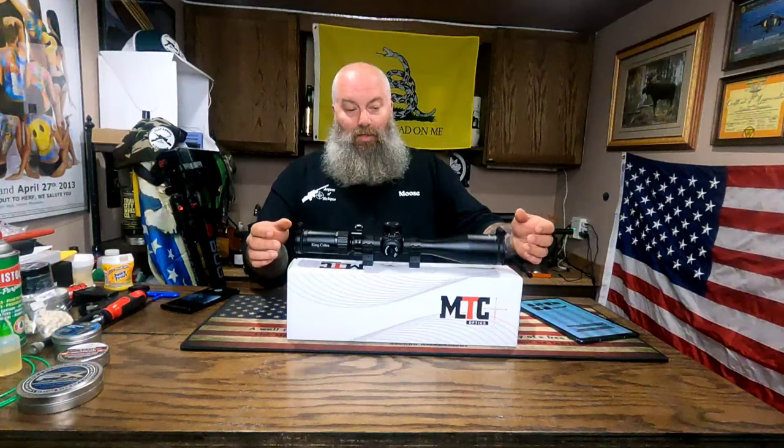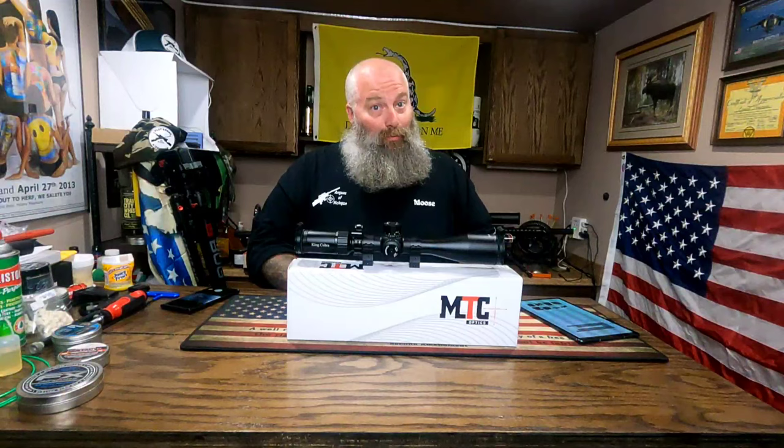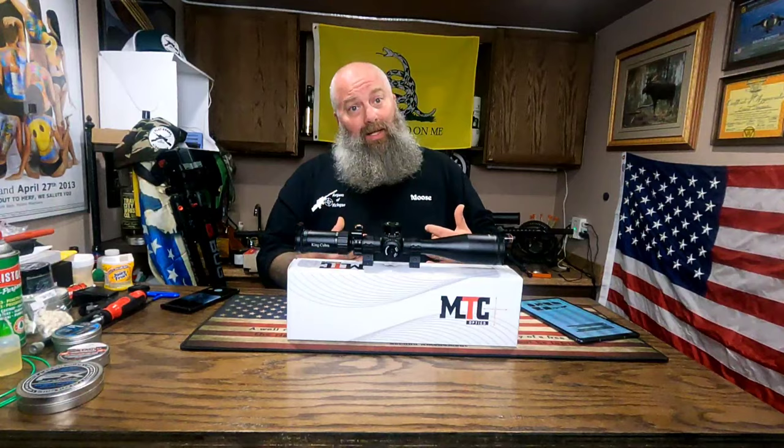What's going on everyone, Moose here from Air Guns of Michigan. Today we're going to talk optics — this is the MTC King Cobra F1. This scope is a 6 to 24 by 50, and I'm going to be honest: there are things about it I really love, and a couple of things not so much, but we're going to talk about it nonetheless.